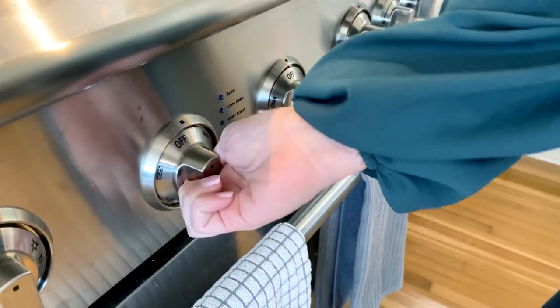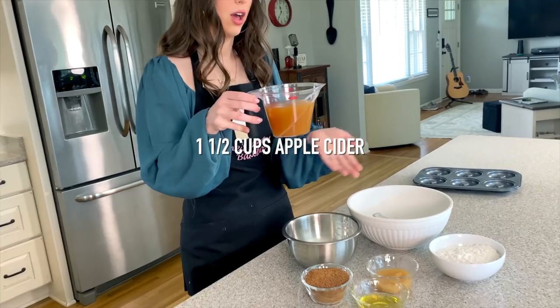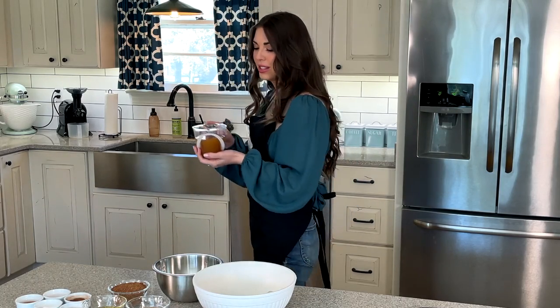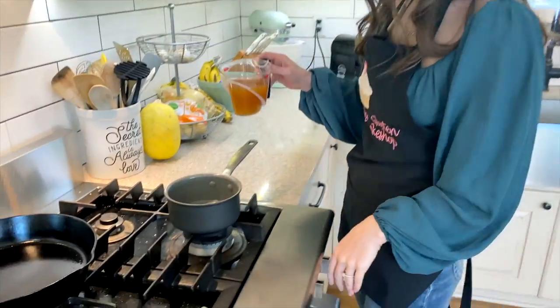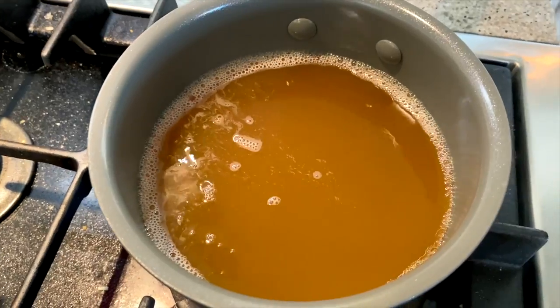The very first step is to turn our oven to 350 degrees and take one and a half cups of apple cider over to a small pot so that we can start simmering it, letting it reduce down into a nice, thick, syrupy consistency for our donuts.